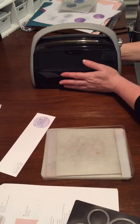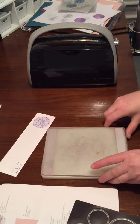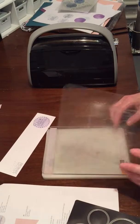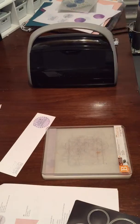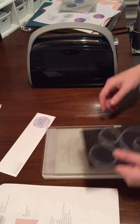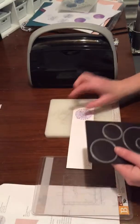I have a Cricut Cuddlebug. It was just the machine that was available and seemed to be the right size for me. I had tried a different one and it was too small and I was very disappointed. But anyway, this is a Cricut Cuddlebug. It's very compact, so I like that. It's very easy to store.